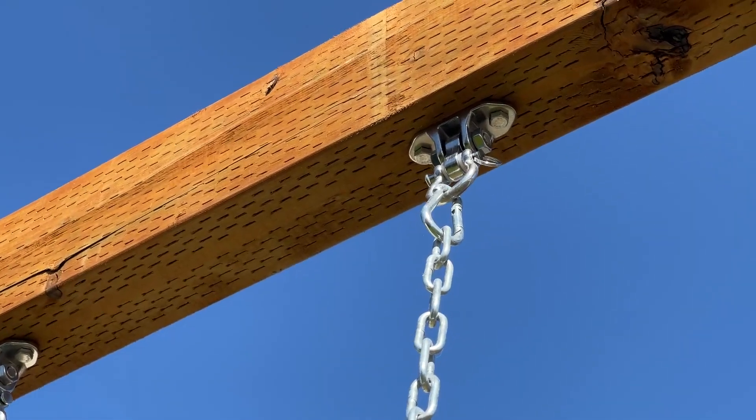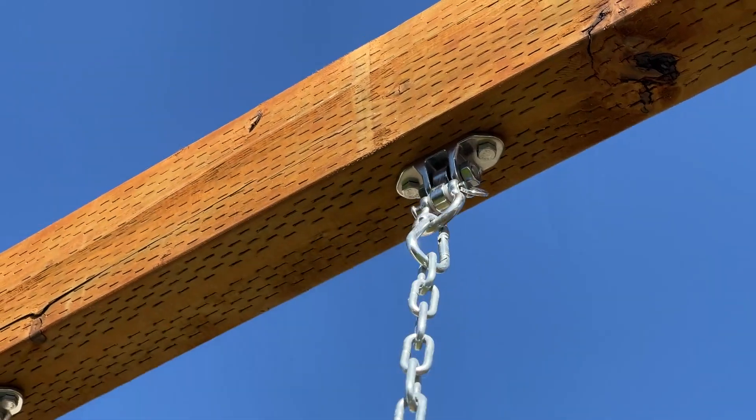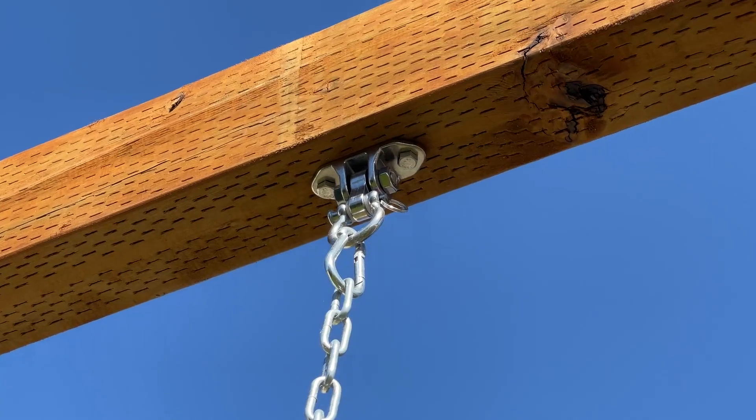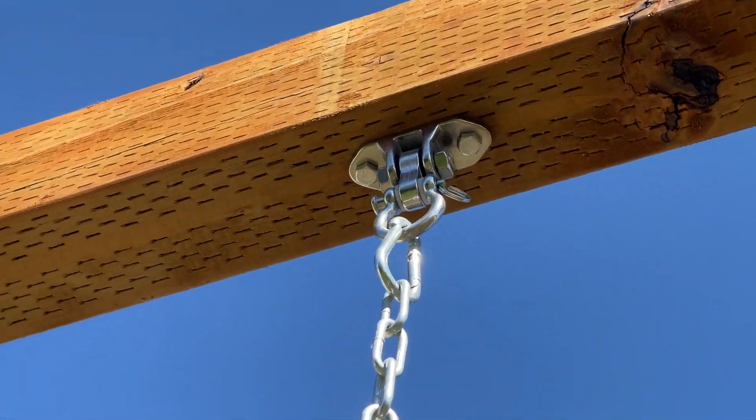I even swing on them, and I'm definitely not light. But my kids swing on them pretty much multiple times a day — they love being on this. And I have not heard one sound come out of these things. It has been amazing, and they are super smooth.